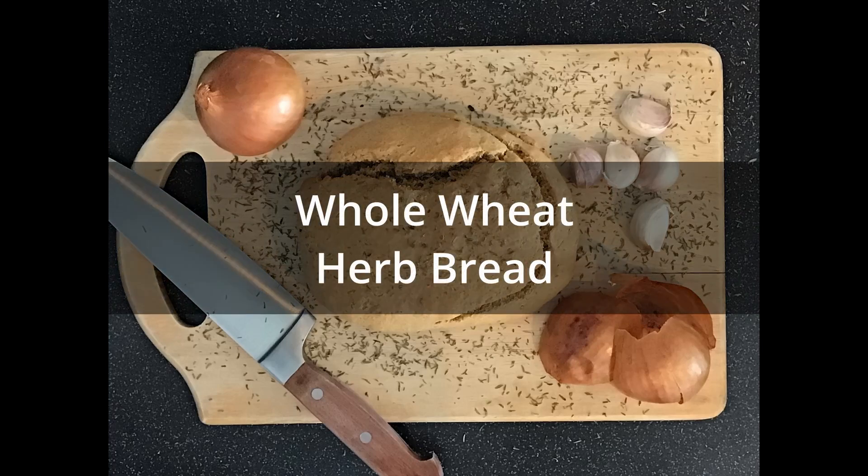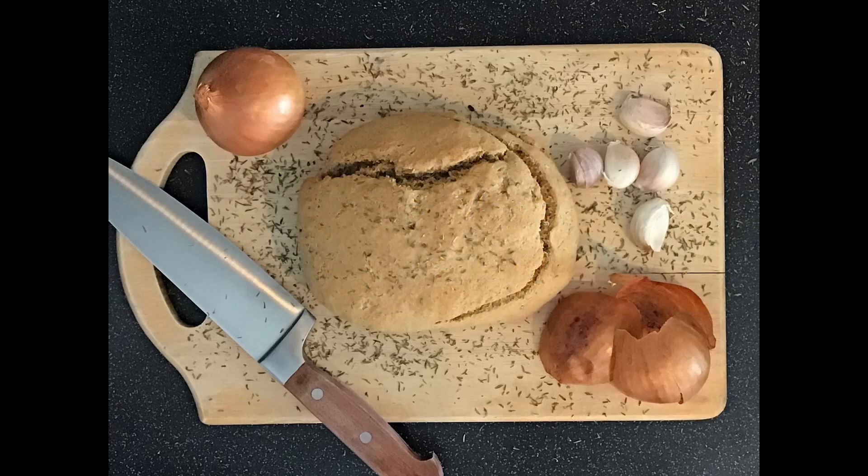Hello everybody, today we are going to be making whole wheat herb bread. If you're on YouTube and you just want a printable recipe, click on the link below and grab one. If you want to watch the video, let's get going.